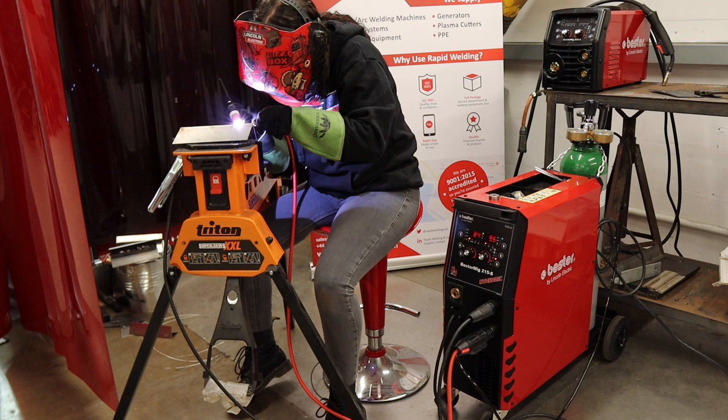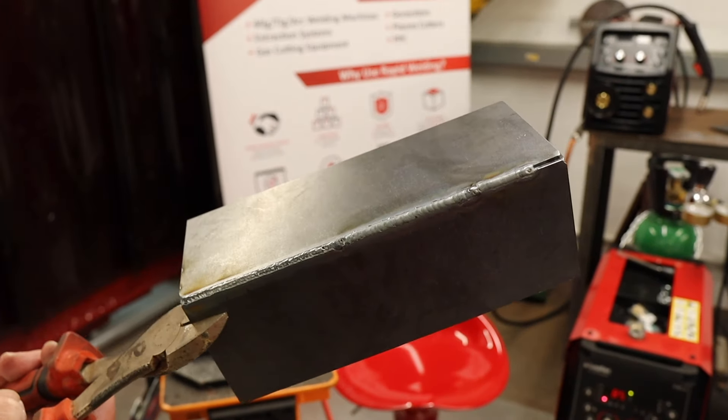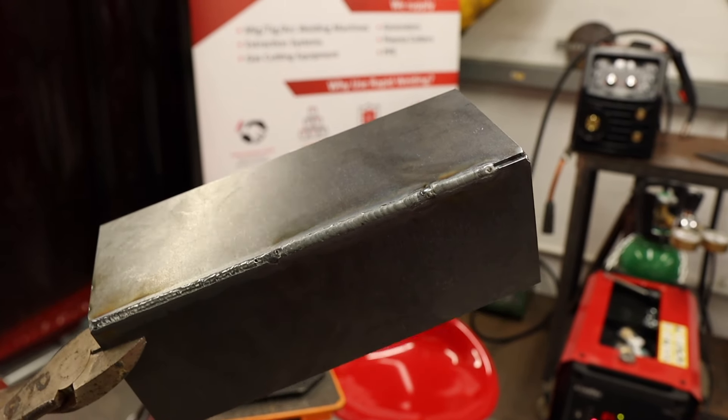That's a little cheat for you at home — lay the filler weld in the joint and fuse the materials together. First weld without filler wire, then with filler wire done properly, then the home DIY cheat.